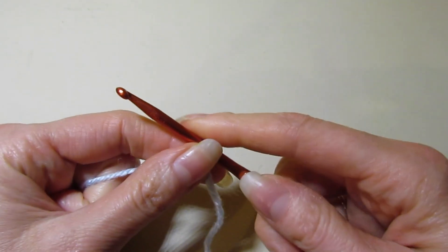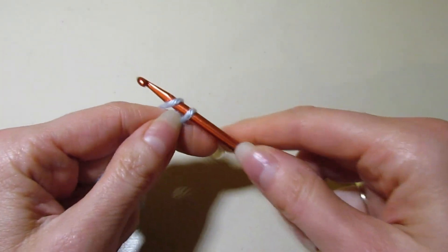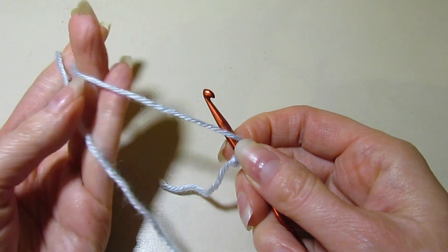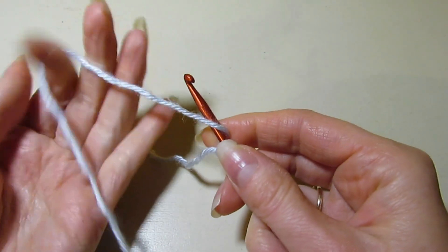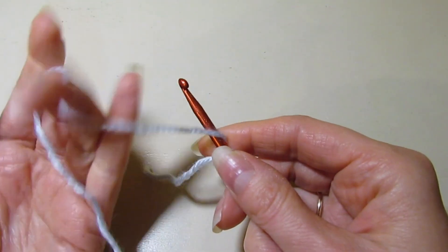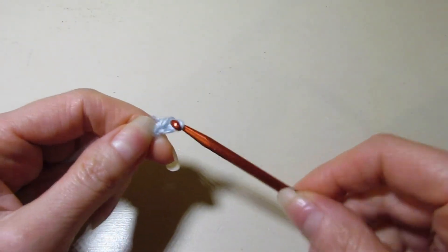So we're just going to do a quick one today. To get started with this project we are going to chain seven. I'm using some Caron Simply Soft yarn, labeled as worsted weight yarn, which you can certainly use, but I think it's closer to a heavier DK weight yarn. So we are going to chain seven.